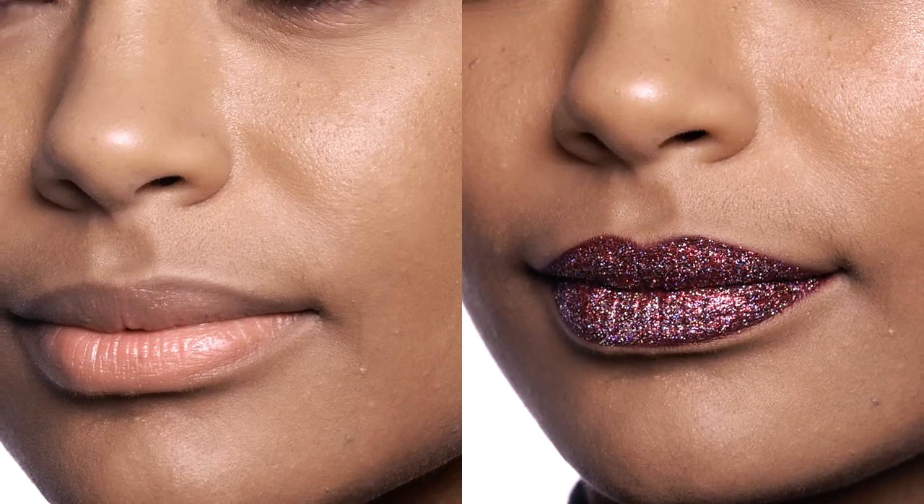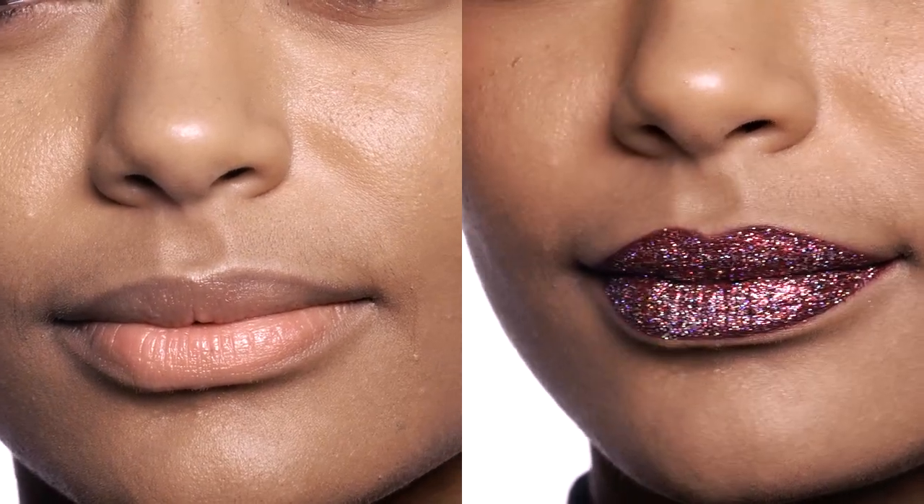I'm Romero Jennings, Director of Makeup Artistry for Matte Cosmetics, and I'm going to show you how to do the perfect glitter lip for a night out on the town.